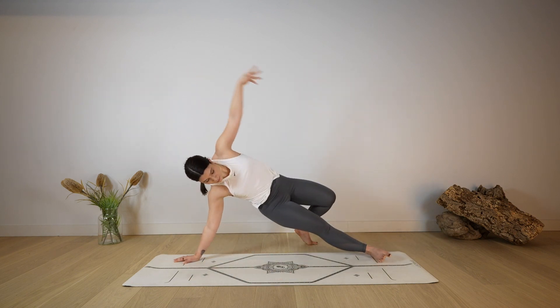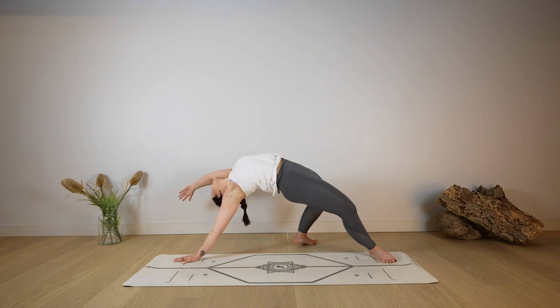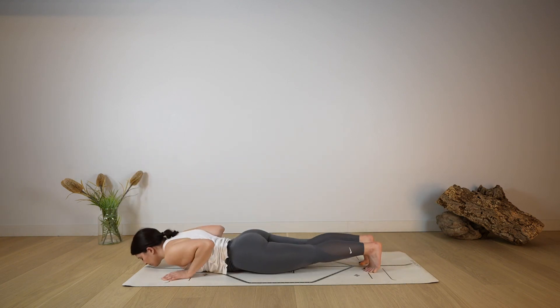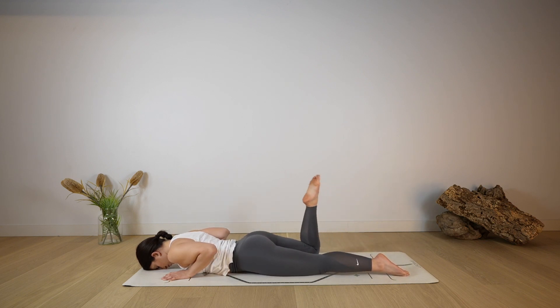As you exhale, step back into wild thing — left foot reaches over the right leg. Reach over the head with the left arm as you open through the chest and arch. Then as you exhale, make your way back into plank and lower all the way down on the ground. Move the hips side to side as you release any tension from your back. When you're ready, bend both legs and come into bow pose.